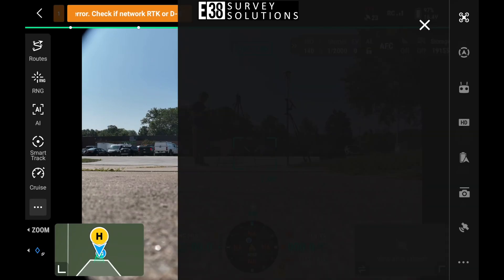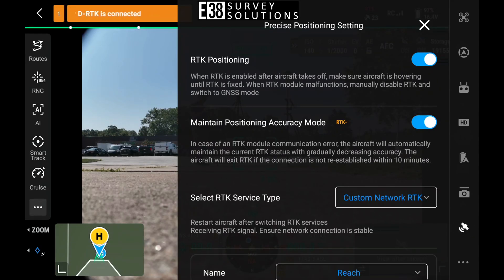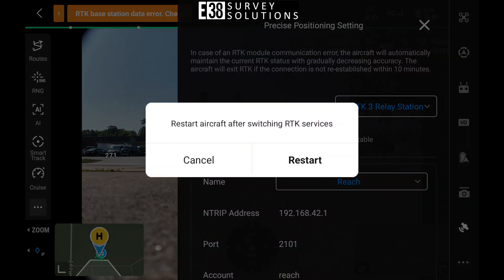Let's start by entering the camera view of your Matrice 4 and entering the RTK settings. We'll change our RTK service type to DRTK3 relay station. This will cause your drone to reboot.